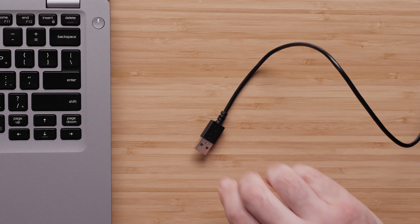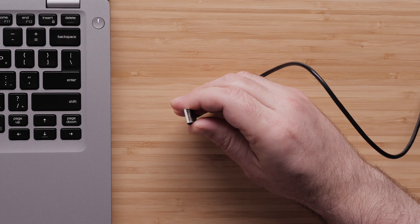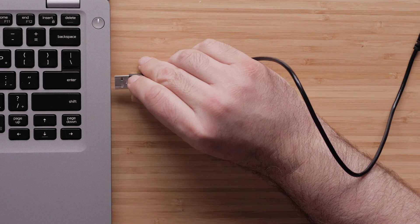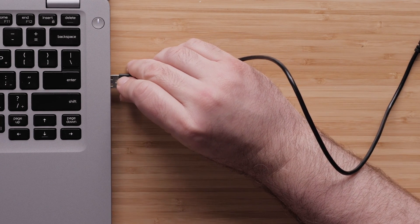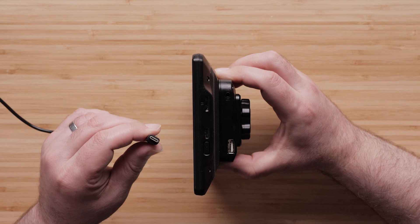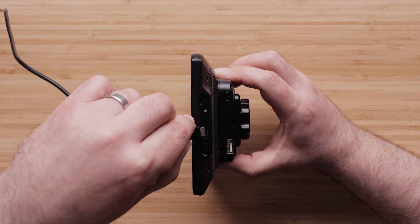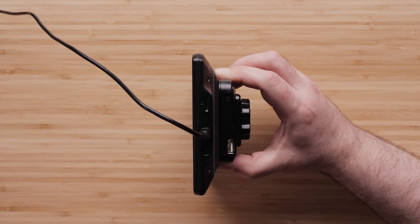To begin, take the large end of the USB cable and plug it directly into the computer's USB port. If your computer only has USB-C ports, third-party USB adapters might be an option but cannot be guaranteed to work. Contact the manufacturer of your computer for compatible accessories. Then, take the small end of the cable and plug it into the device. We do not want to use any ports that may be on the device's mount, as these are only for powering the device and will not create a connection with the computer.